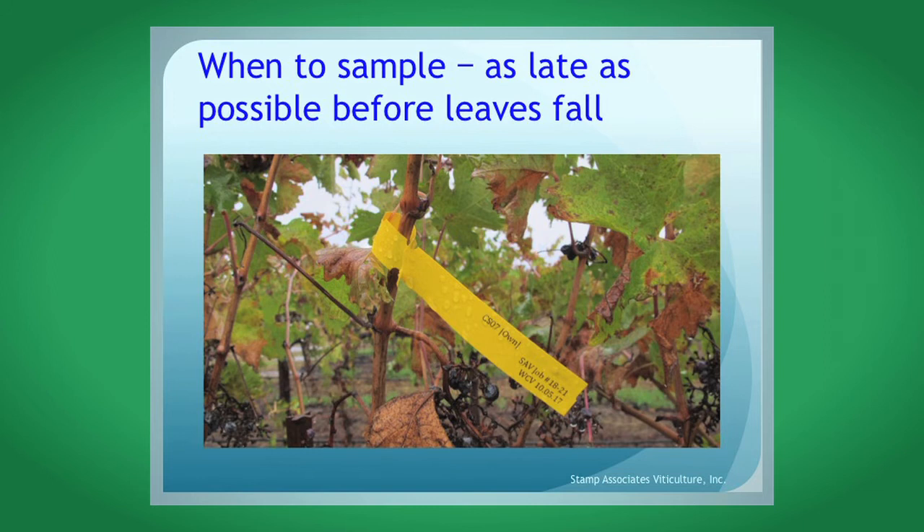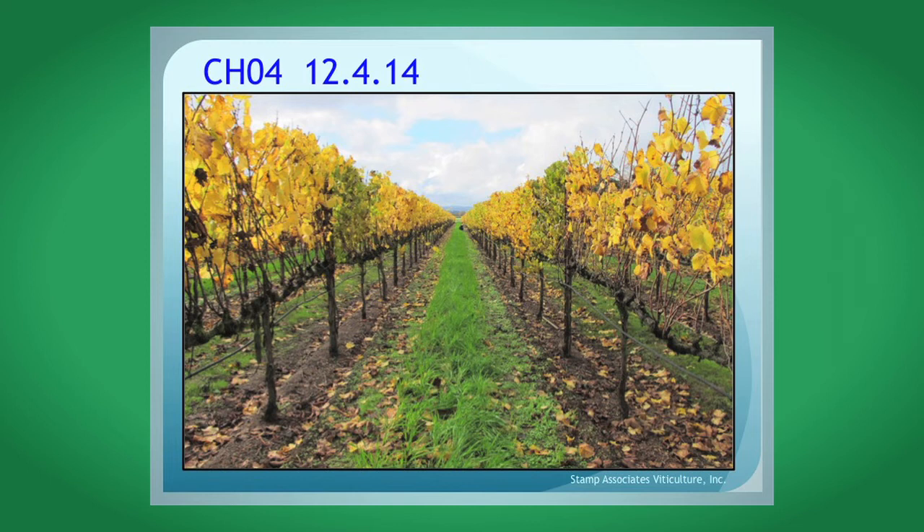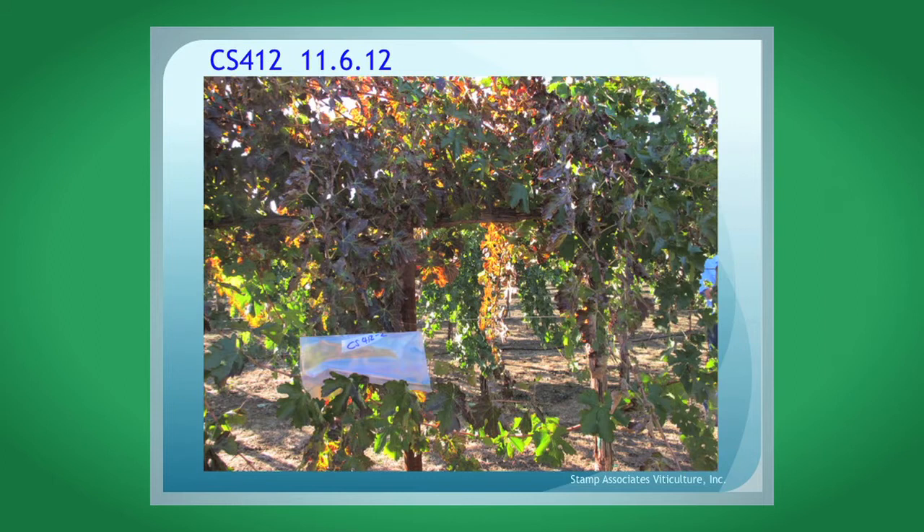Here is an example of going through and testing a scion increase block after visual evaluation when the leaves have fallen. Detecting red blotch in white varieties is very difficult. A Chardonnay 4 increase block that looked perfectly healthy at the beginning of November — a month later, two dark green vines down the row were red blotch contaminated. Contaminated Chardonnay vines tend to hold their leaves longer than non-contaminated vines, turning green and bronzy. For red varieties, leaf roll three symptoms typically develop in advance of red blotch symptoms. A Chardonnay 412 Entav block that looked very healthy at end of September looked terrible by early November and was contaminated with red blotch — everything is about timing and looking at vines at the right time.